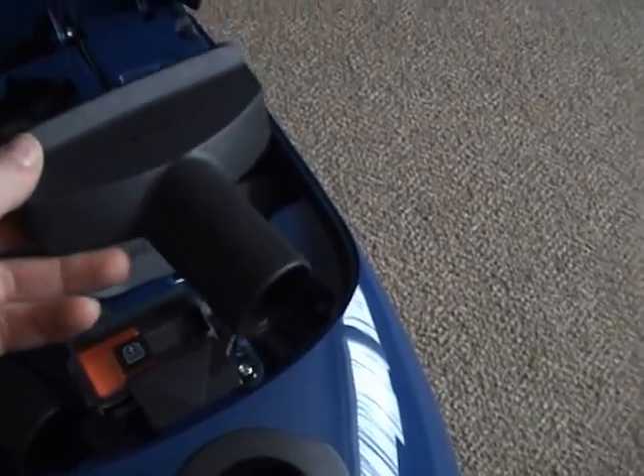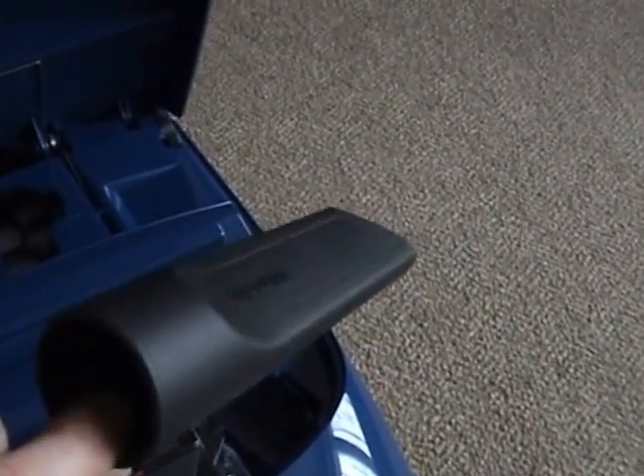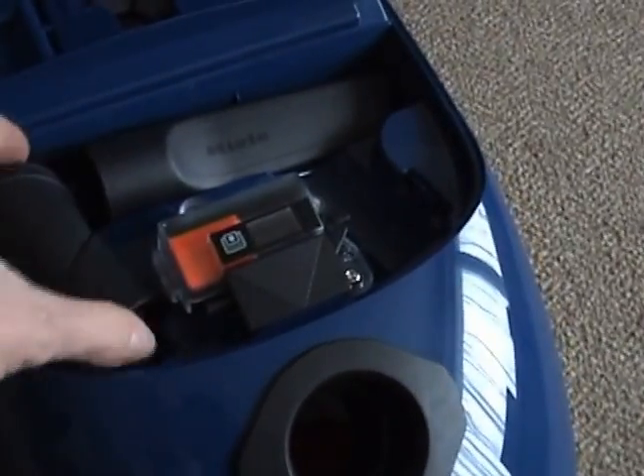So we have the three standard Miele tools: the upholstery brush, a very small crevice tool, and this is the basic dusting brush with a swivel — you can turn and swivel it, but it's got synthetic bristles which are quite harsh.